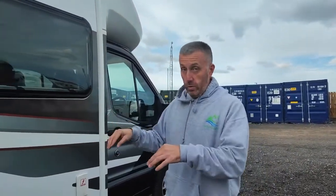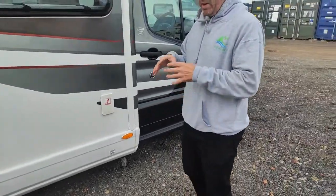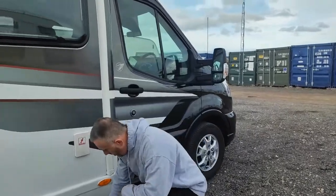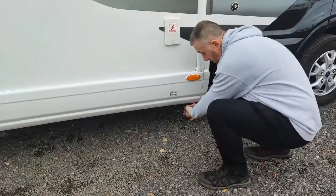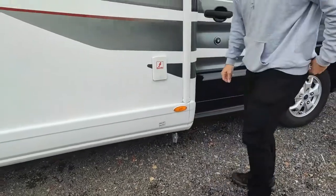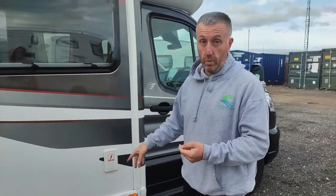All your fresh water that you use inside is going to go down your plugs and end up in your wastewater tank, which is located underneath here. On the campsite there should be a grey water dump station — pull over the top of that, line it up with this, turn it and it'll all come flowing out. When it's done, just shut it and turn it the other way. The rule is: every time you fill with fresh water, always dump your wastewater. They're the same size tanks, so you can't get too much fresh water into one waste.